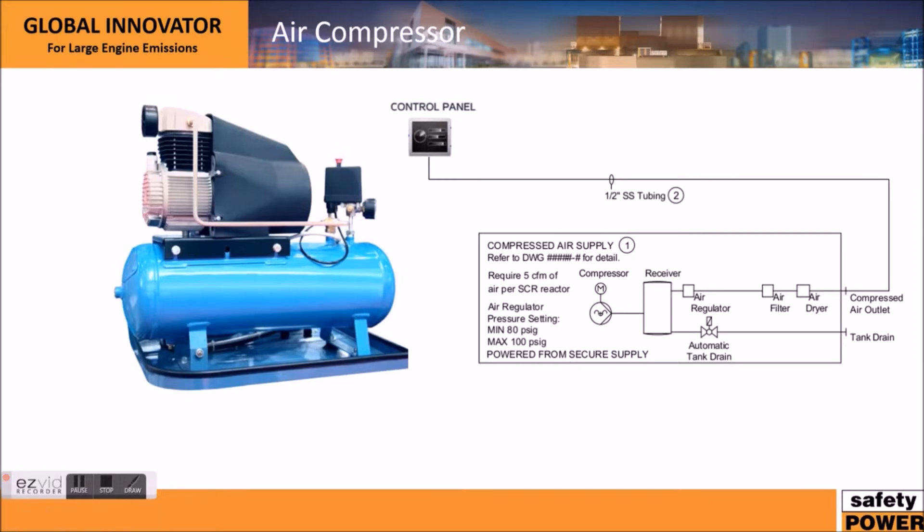Air compressors are another important requirement. Here's a typical air compressor showing the compressor and the receiver tank, along with an excerpt from our drawing. Our systems require between 5 CFM and 10 CFM of clean dry air for the EcoQ product line. The items typically involved in the air system include the compressor, the receiver, a regulator to maintain correct pressure, an air filter to clean the air, and an air dryer to remove condensation from the lines — which is very important. You'd then connect this using half-inch stainless steel tubing to our control panel to supply the compressed air.